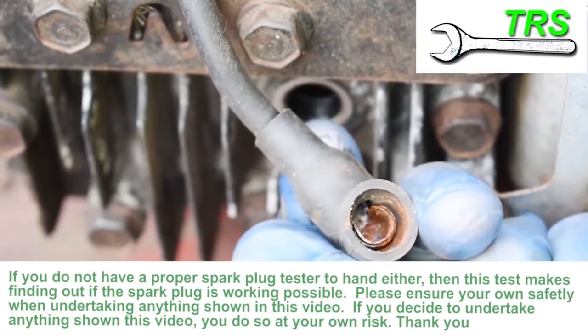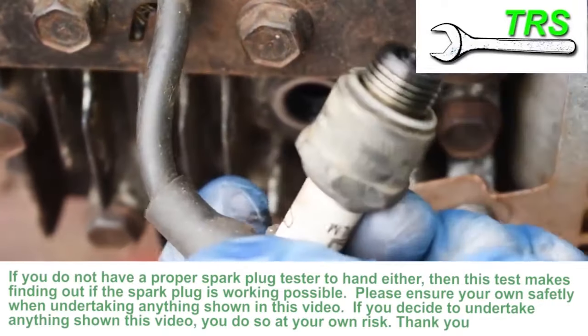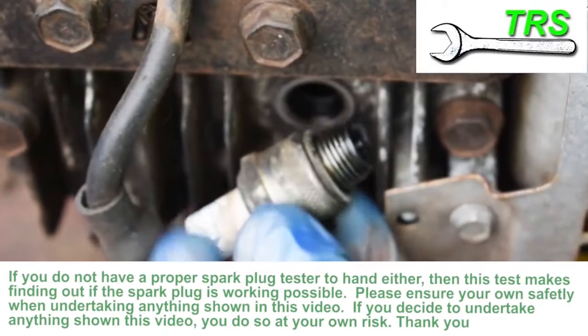Taking a look inside the spark plug cap, we can see this rust build-up. This will have to be removed, but for now, doing the test, we'll put the plug back into the cap.